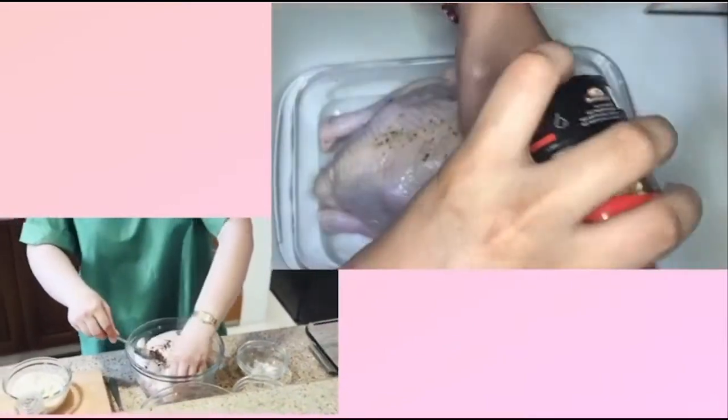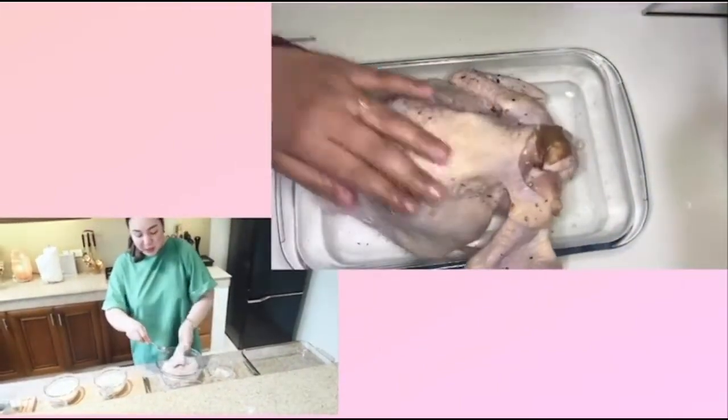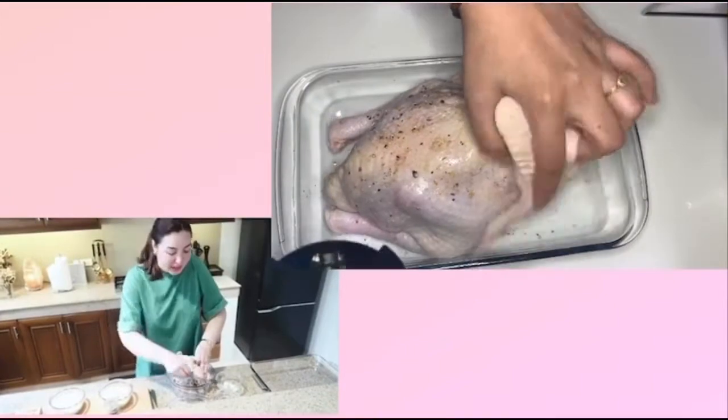I found this seasoning in the States many, many years ago. And that's why when I go to the States, yun ang binibili ko eh — that's what I buy. Hindi damit, hindi sapatos, hindi kung ano-ano — talagang seasoning.